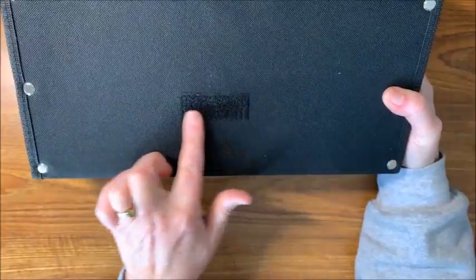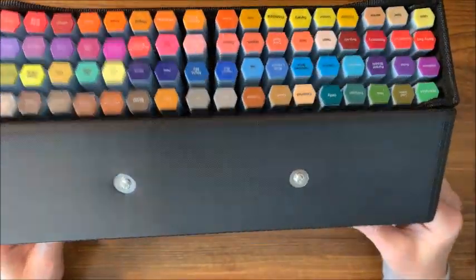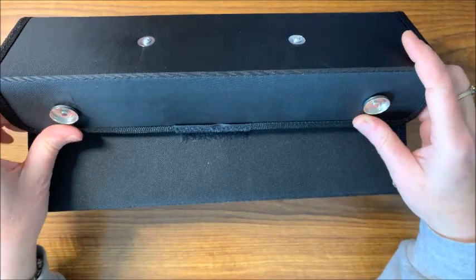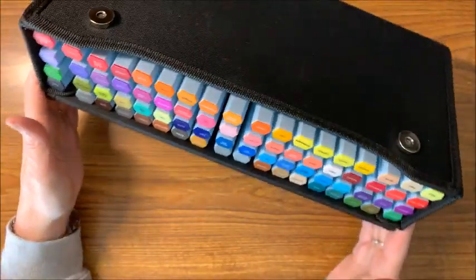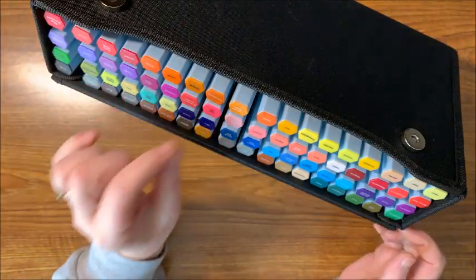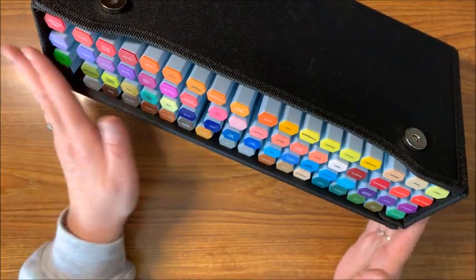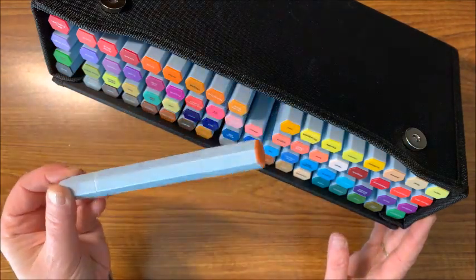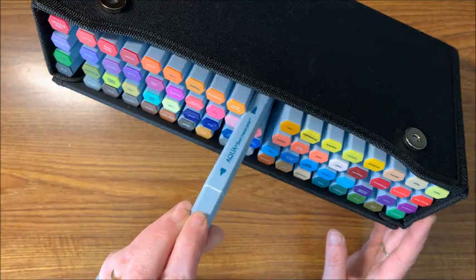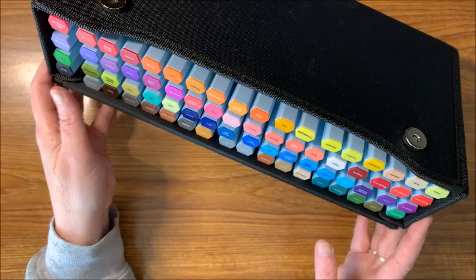The other nice thing about this case is there's a little Velcro strip on the back of the cover. You attach that Velcro down to the other Velcro and it makes the case stand up so you can very easily grab any marker you want — it keeps it at an angle. I really love this case. It would work great for any marker set; the Spectrum Noirs are a little bigger but budget-friendly markers, Copics, any of those would fit.